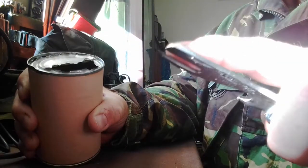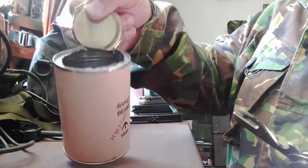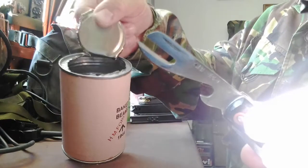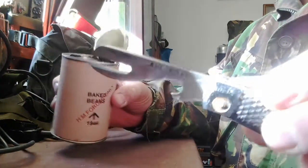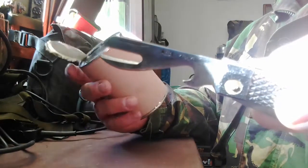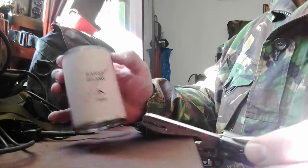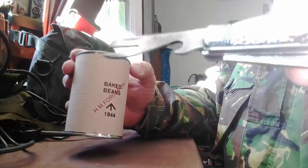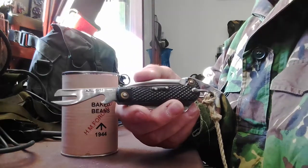When the tin is open this much, you can actually use this part here — I find it's quite easy. Use that part, pop it in there, twist it back, and there you have your can opener using the old style. Very simple and very effective. Now I've got to redo one of my tins, but hopefully that was of some interest to you.